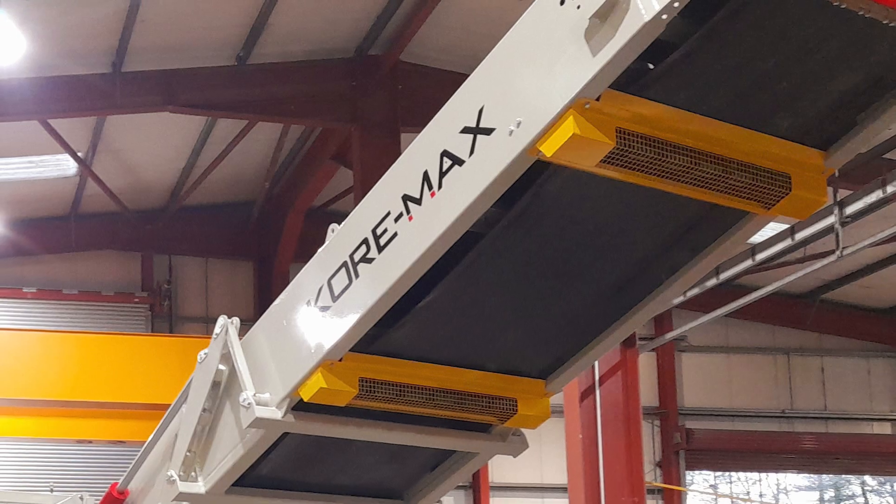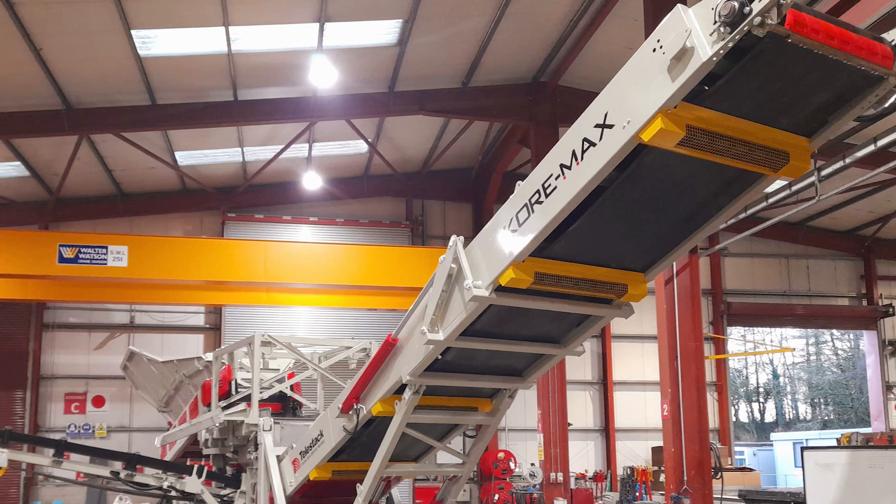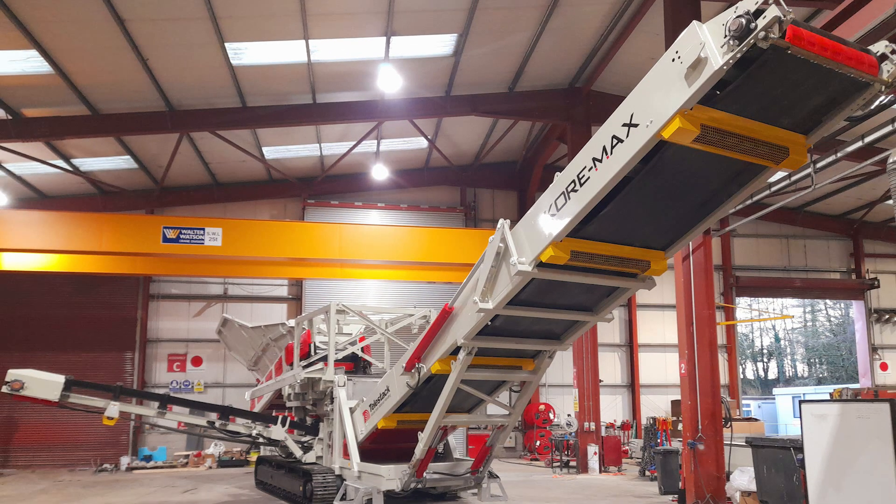Our design engineers worked closely with key customers, listening carefully to client requirements, and the Cormax is the result of this research and development. The unit is fully mobile and has a capacity of 300 tons per hour.